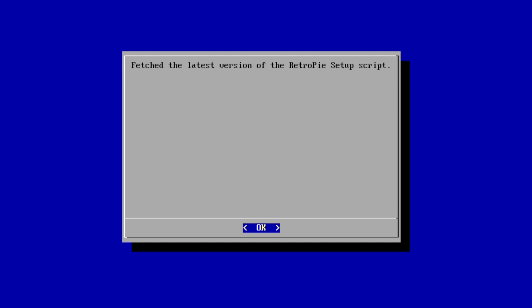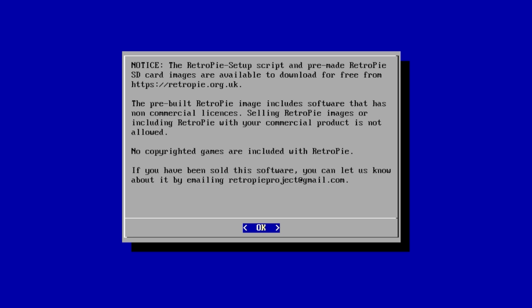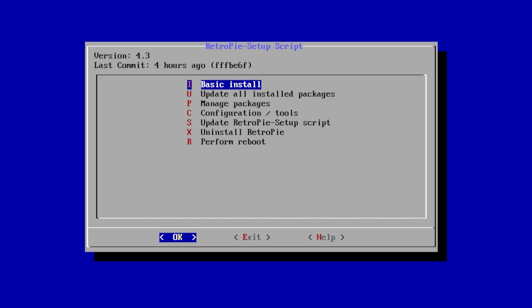Yes — this is going to fetch the latest RetroPie Setup Script. Press OK. After you've updated the RetroPie Setup Script, we need to update RetroPie itself, so we're going to do a basic install. This could take a little while depending on the version you're on, so just sit back and relax and let it finish up.